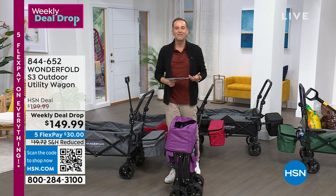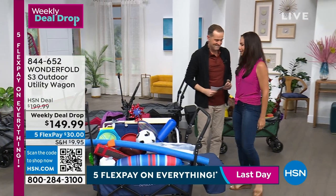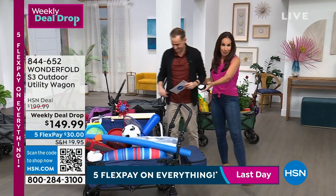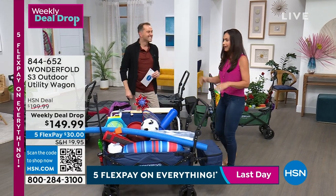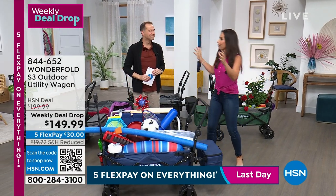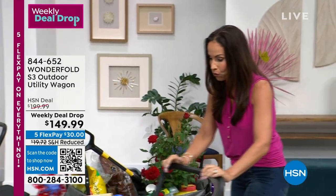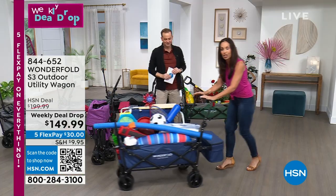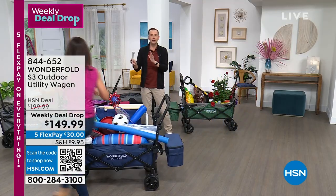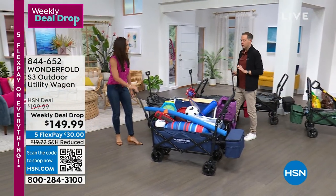It's $149 and change — five flexible payments of $30. Every family, every home in America needs a utility wagon. The lovely Yvette Lopez is here. This is how she went to the beach this weekend: everything in one trip out of the car. One of her favorite features is you can push it or pull it with the telescopic handle — and that handle will not fall to the ground.